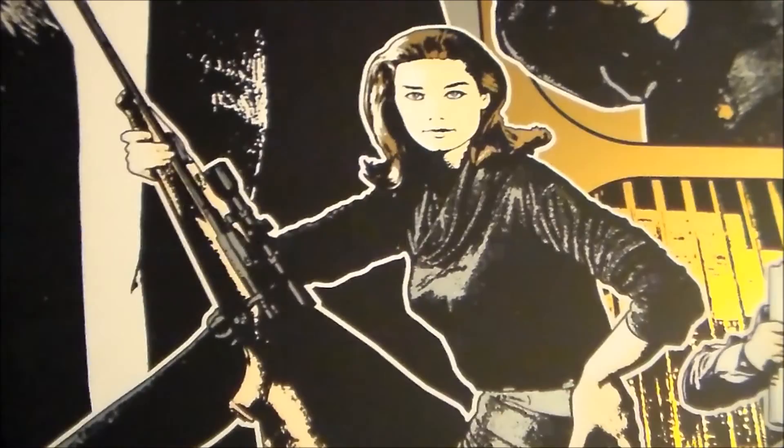Hello YouTubers and fellow collectors, welcome back to my channel. Today I have some more screen prints to look over and review, so let's get right into it.